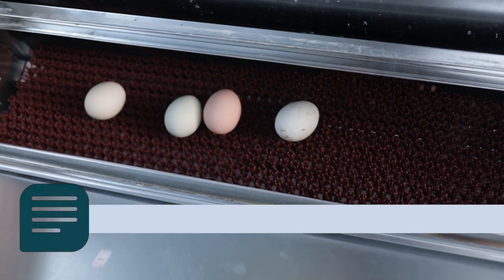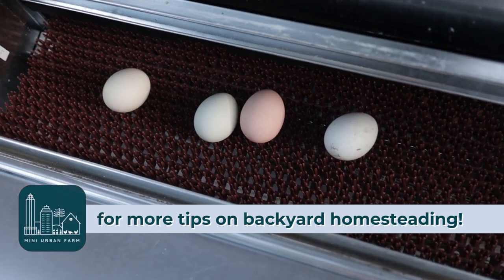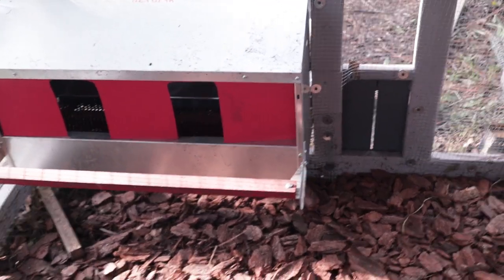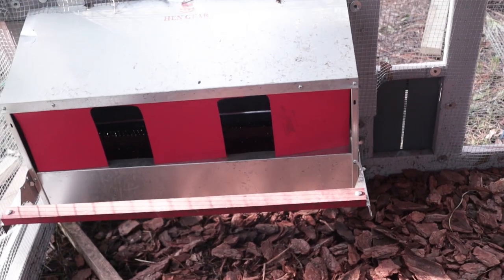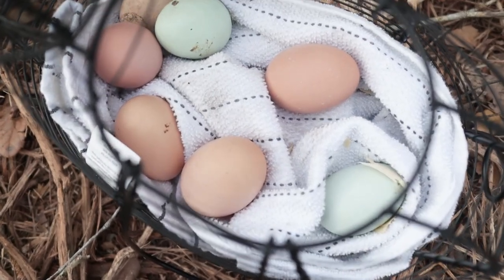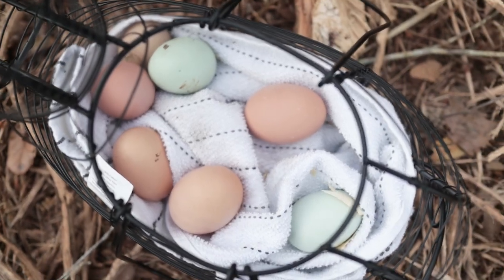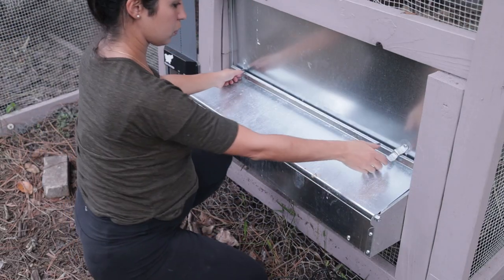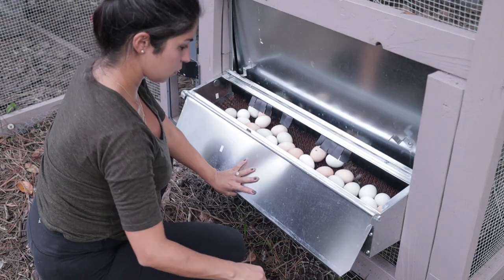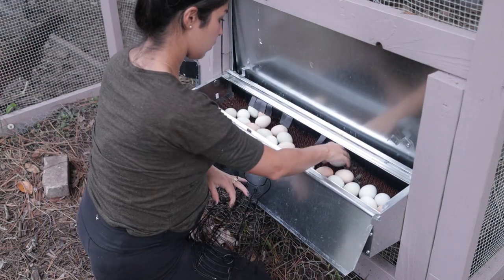My absolute best tip is to use a roll-away nesting box. I haven't always used this, and I've still managed to get pretty clean eggs when I implement the other methods below, but this one works really well. This one is from Hen Gear — it's a medium-sized nesting box and it was super easy to install.